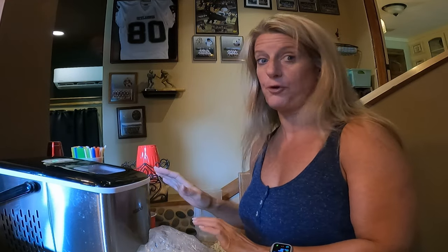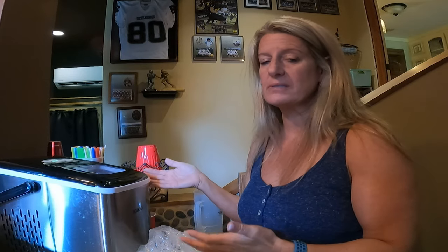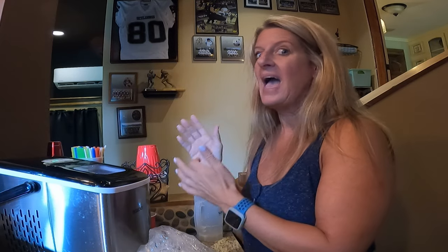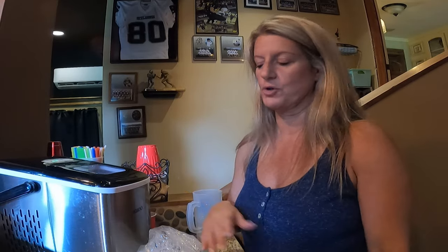I call this a must-have for your RV, even if you don't keep it in your RV. It does take up a lot of real estate, but if you full-time you really don't have a choice but to have it in your camper. I love having ice in my drinks when we're traveling and I don't want to deal with ice cube trays — it's just constant and I don't like doing them.